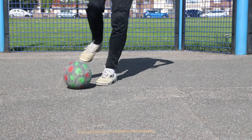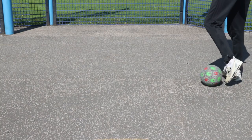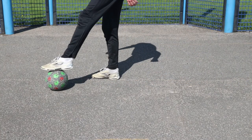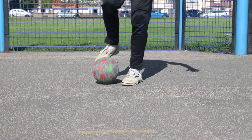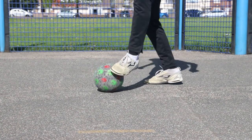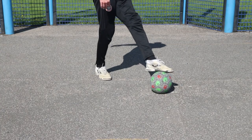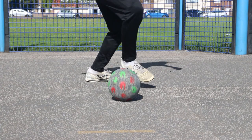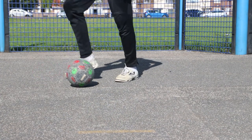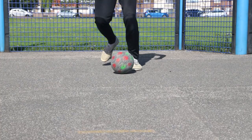The next skill is the double drag back — it's similar to what we just did, but step one, you're going to perform the drag back and almost complete the full turn, stopping the ball with the sole. The next step, you're going to roll the ball back, but because you've made a full turn, as you're turning you're going to spin around to then meet the ball. Sometimes with this spin I'll step over the ball a little bit — it just gives me a clear way to exit and not run into the ball.